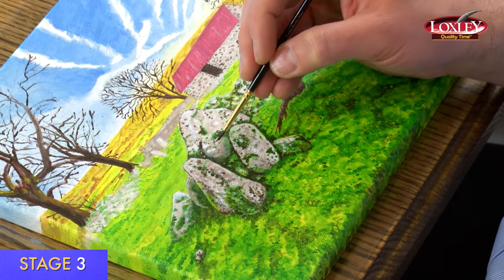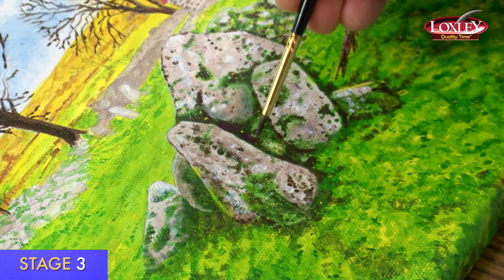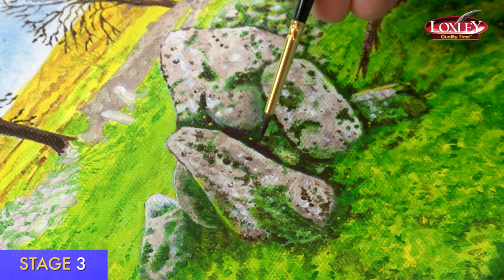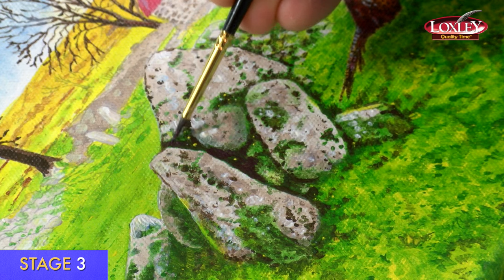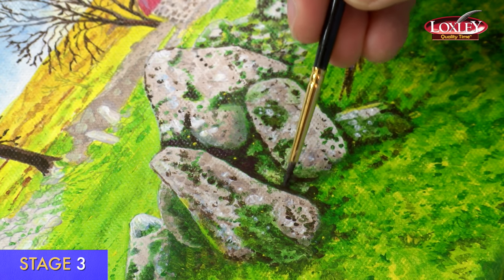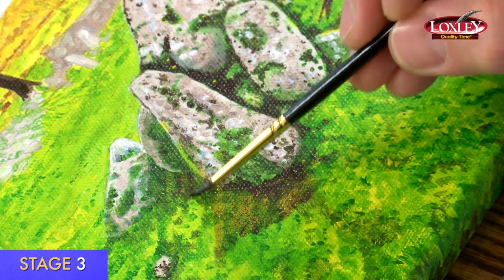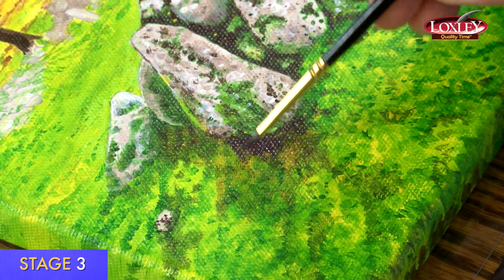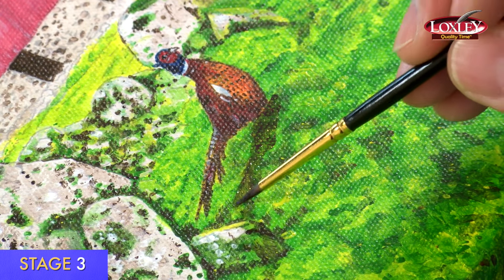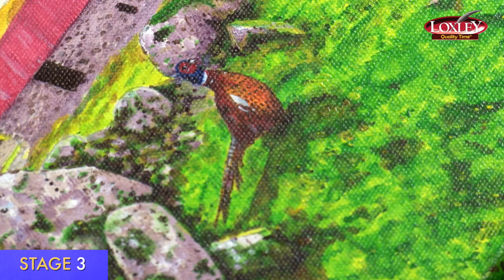I'm now on stage three — the shadows. I've mixed the shadow paint using 50% red and 50% dark blue. There is a technique video on painting shadows which gives more information. The shadows are marked in blue on your guide. I love this stage — it really brings out the character and depth of the picture. For the softer shadow areas, I've added a little bit of water, which makes the shadows look softer. You can go back in and go over any shadows to strengthen them. By the bird I'm using it watered down as well, painting the shadow under the tail. That's stage three finished — all the shadows done on the barn, the rocks, the stones, and the pheasant.